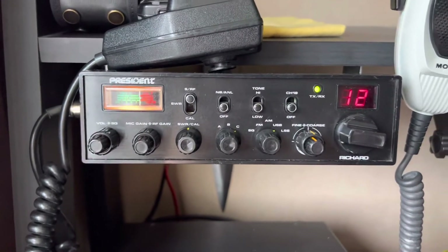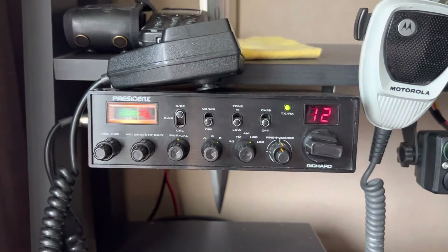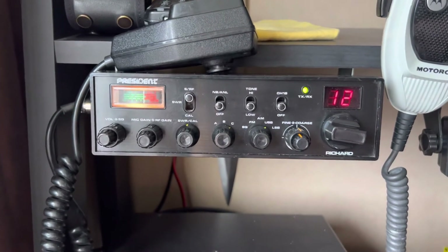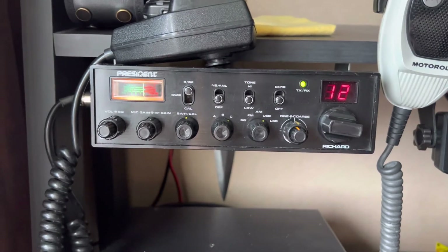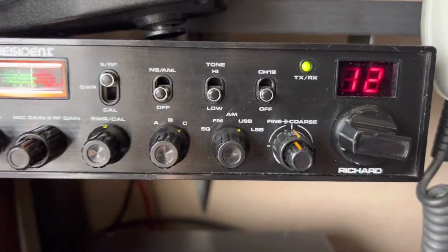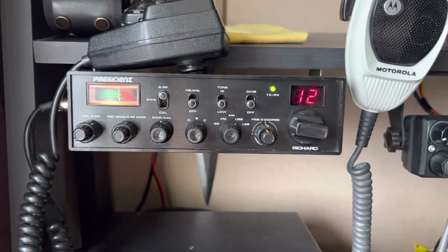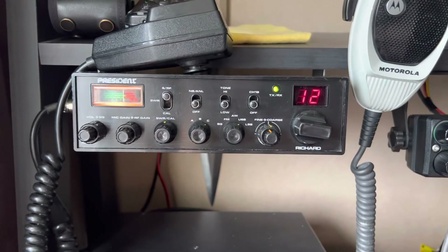Just a quick look at the President Richard Mark 1, I guess. Because I know they've got the new one now — I've owned one. It's got the digital display and the S meter and stuff, but it doesn't do sideband. This one does sideband. 73s, and there'll be some videos of this doing some DXing at some point in the future.